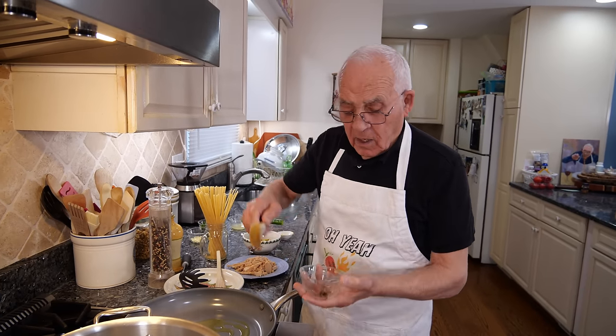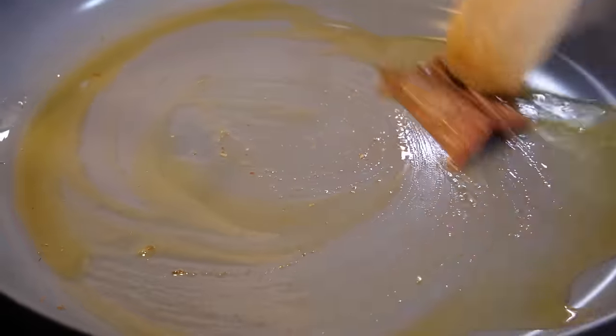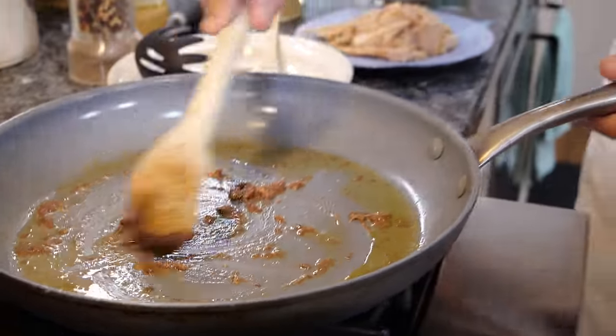I gotta cook it, I gotta clean. This is anchovy. Now the anchovy is done.